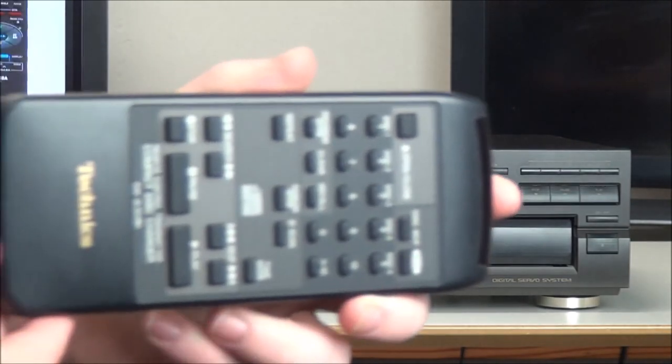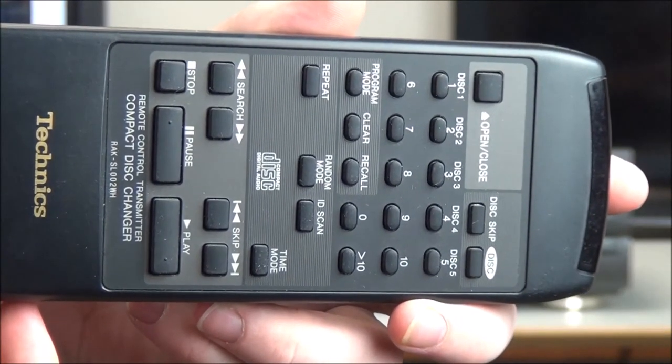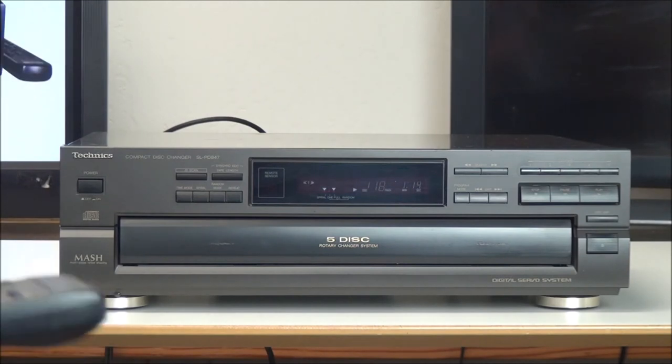This is the original remote control for it. This allows you to control the device while not being right in front of it. You can skip the disc, change the play mode, you can program some songs. Basically everything that's on the front panel is also on the remote control.